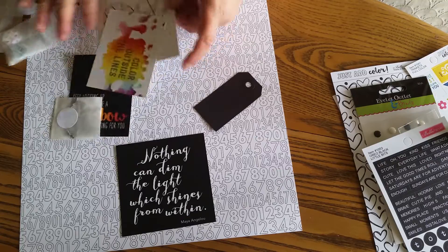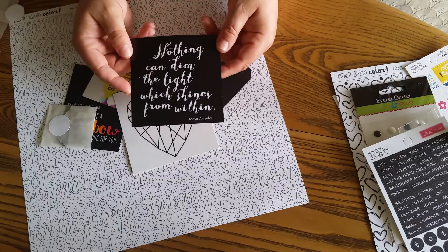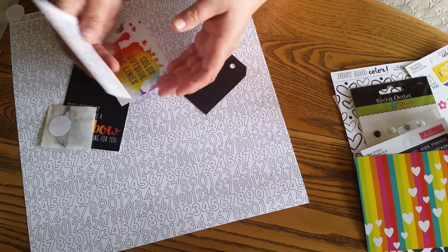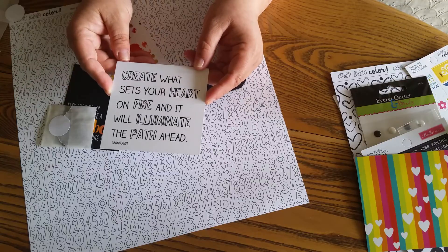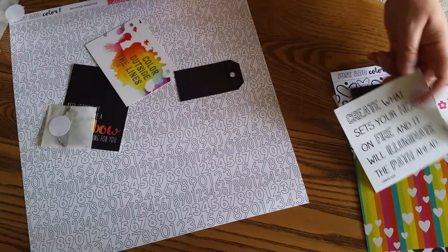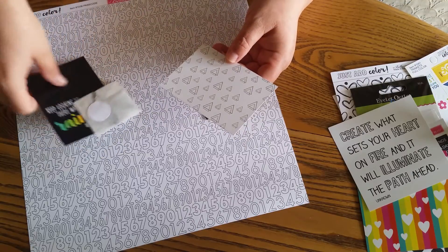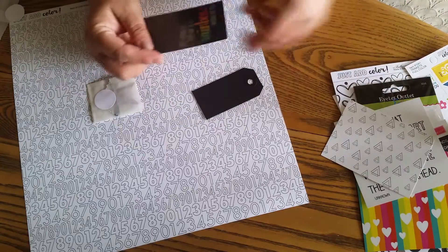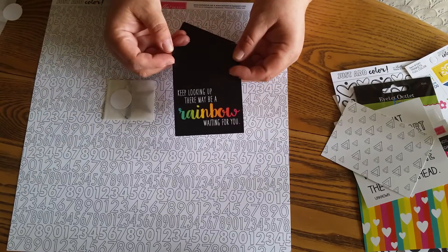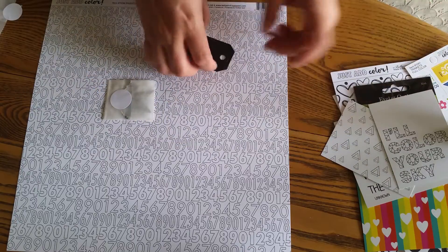You get four by four and three by four exclusive cards. This one says 'nothing can dim the light which shines from within' — it's a rainbow with hearts and it makes me smile. This says 'create what sets your heart on fire and it will illuminate the path ahead.' These are really good quotes. This is 'color outside the lines.' I believe Lacey Igo Gasper designs all these herself — she does some magnificent graphic design. This is 'keep looking, there may be a rainbow waiting for you.' This is 'I'll color your sky' and it's all fractally.